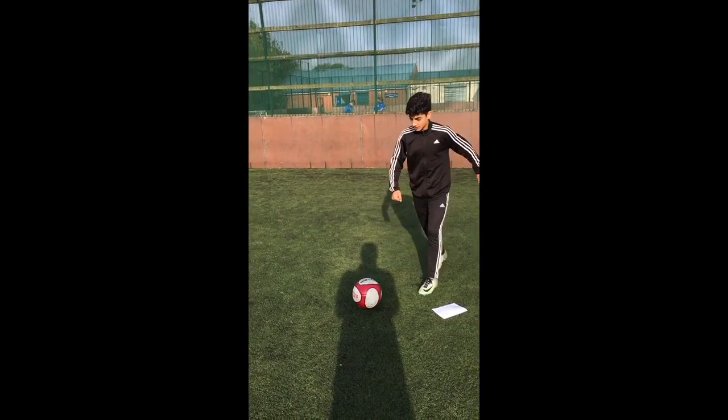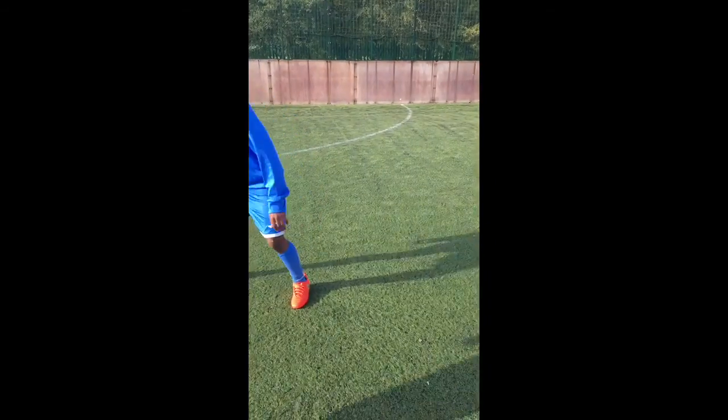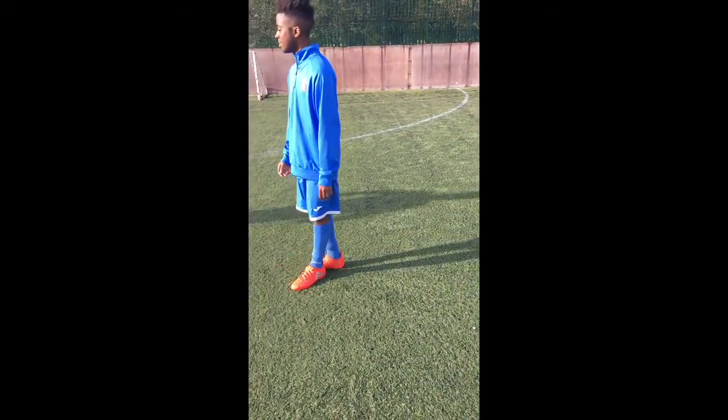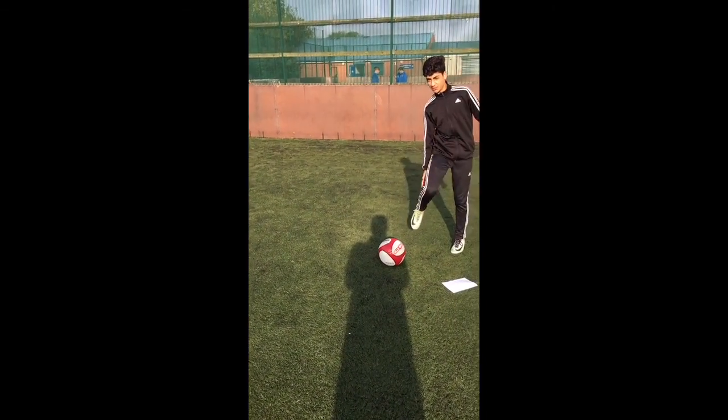Now, I'm going to change the direction using the inside of my foot. I'm now going to go on the outside of my foot.